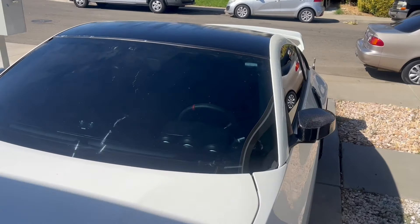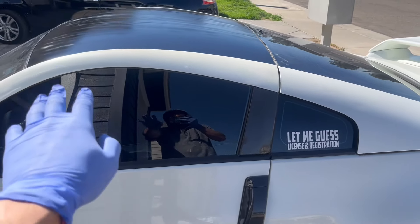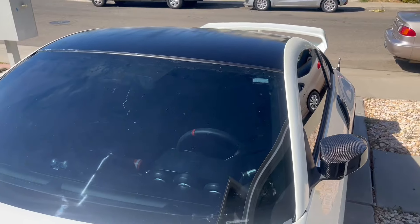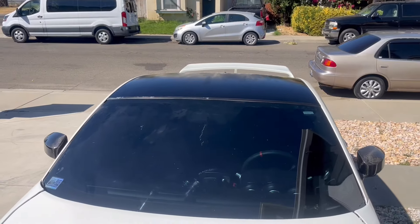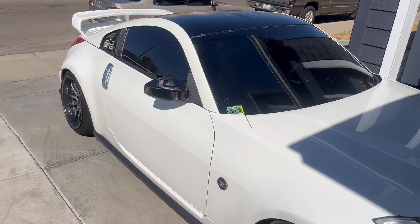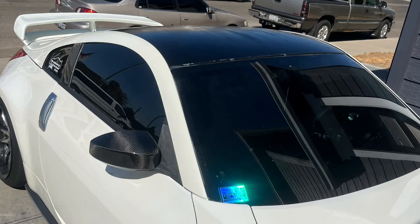Alright guys, the car is done! It looks way better — that's the right way to do it. This is how it came out. That's just the glue from the tape. It came out really, really good guys. That's going to be it for this video — I hope you guys liked it and liked how the car came out. It looks really really good. I'll see you guys in the next video. I'm out!